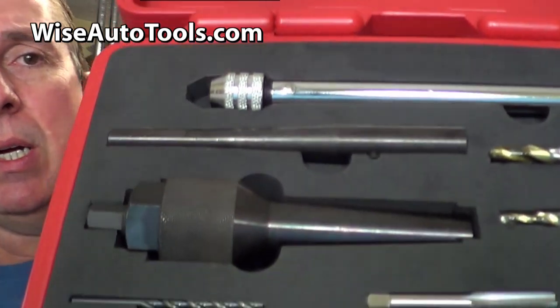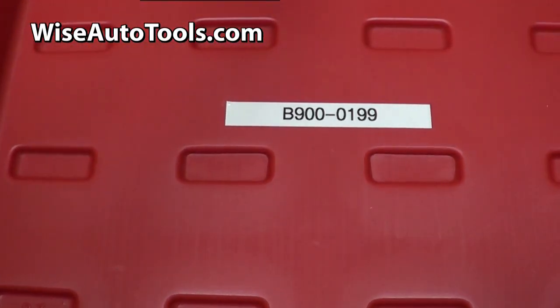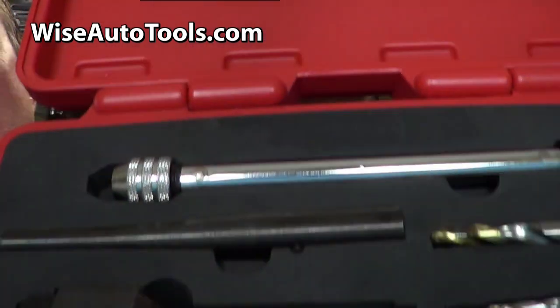Hi, I'm Dennis with WiseAutoTools.com. If you're removing a broken glow plug in a diesel engine, we have a glow plug removal tool that can be used right over the fender without removing the cylinder head. This kit can be found at WiseAutoTools.com and the part number is B900-0199.